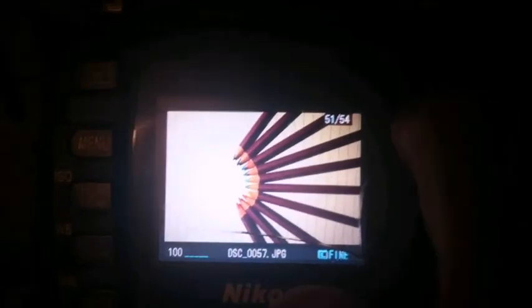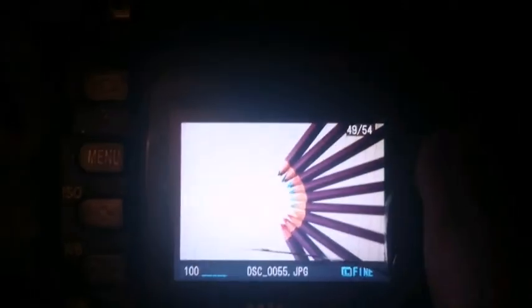This camera is quite old now but it's a solid camera. The only thing that's wrong and bad about it is the screen.